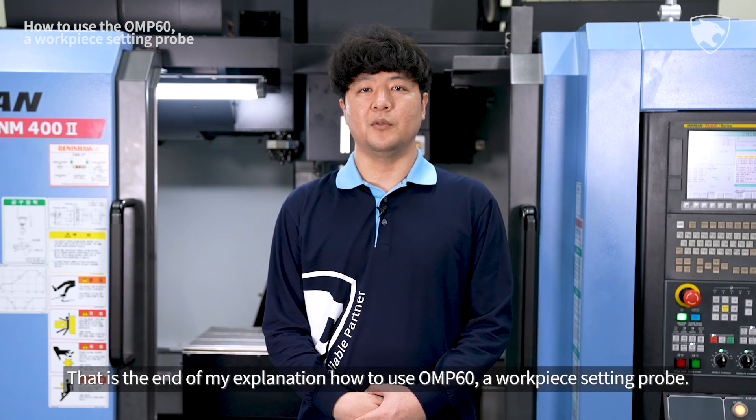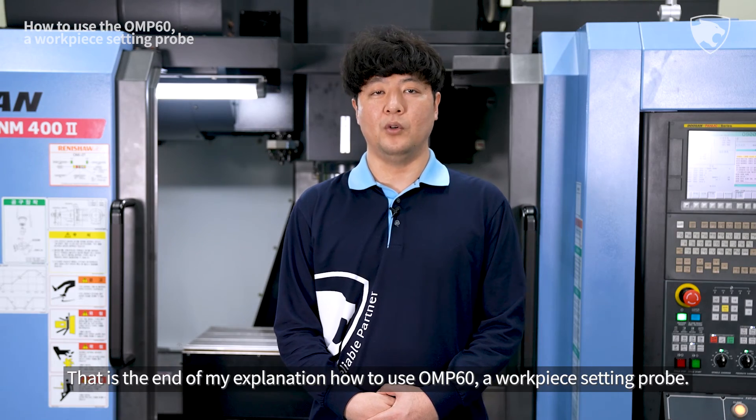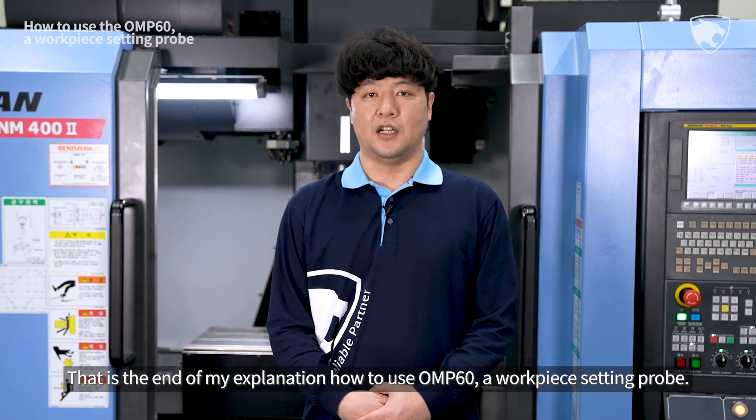That is the end of my explanation of how to use the OMP60, a workpiece setting probe.